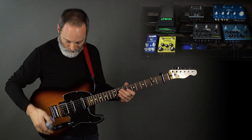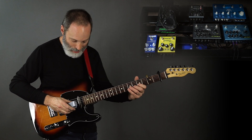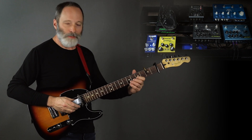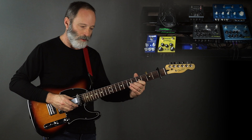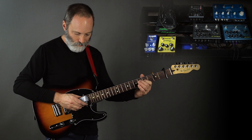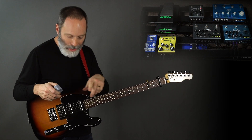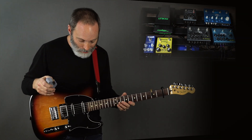I've got my EBow and I'm using that for the Frippertronics kind of looping thing. Pretty much you'll hear me just playing single notes and they're going to be very slow. You also heard a volume pedal in there — that's the Morley Little Alligator.